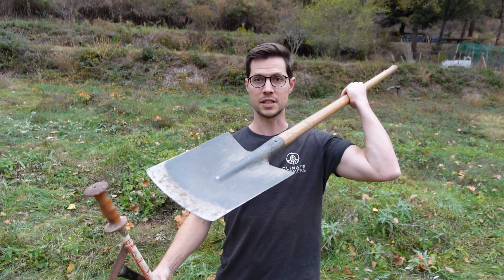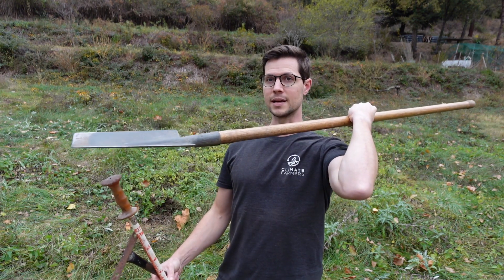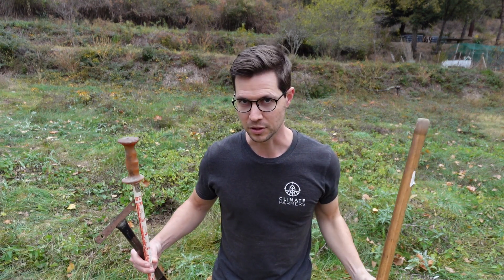The three most common tools that we would use for a compaction test are a shovel. I like this one, this spade style, because it's more straight and it's a little bit easier to get a direct action down below, which makes for a little bit of an easier reading.